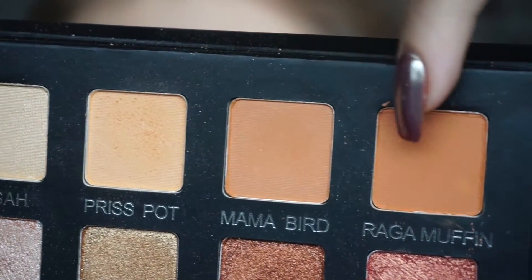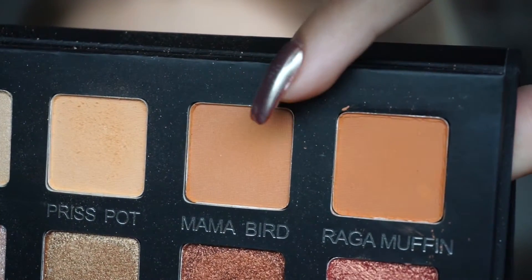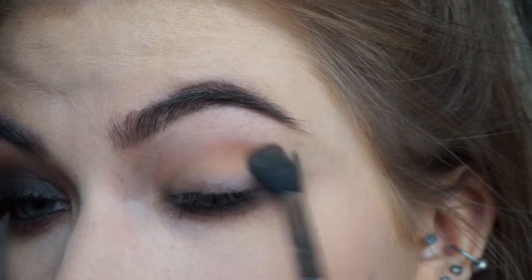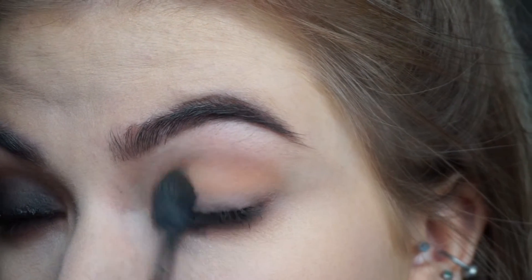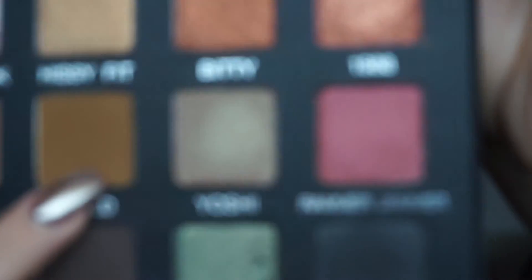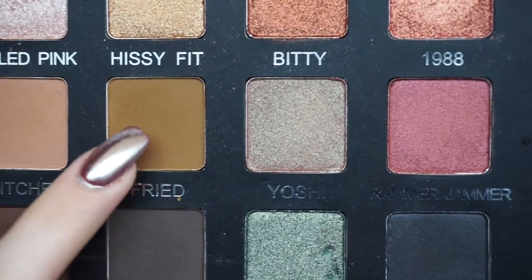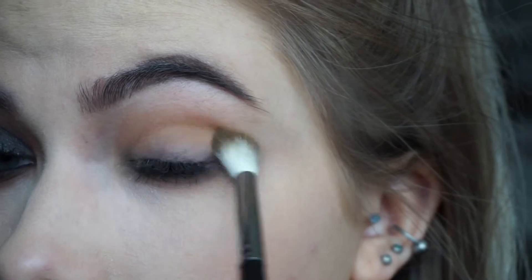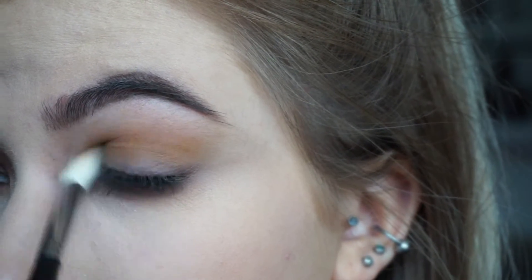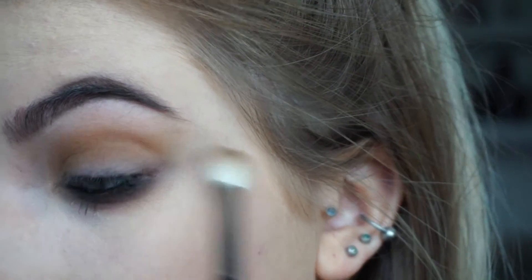Next I'm going to take a mixture of Mama Bird and Ragamuffin from the same palette and put them on the same brush and just really put it in the same place, just to make the transition a bit warmer because I want it to be a really nice blown out smoky eye. To intensify the crease a bit more I'm going in with the shade Fried on a Morphe M441 - it's one of those mustard brown colours just to put a bit more depth in the crease and also use a warm colour to keep it as a nice orangey smoky eye.